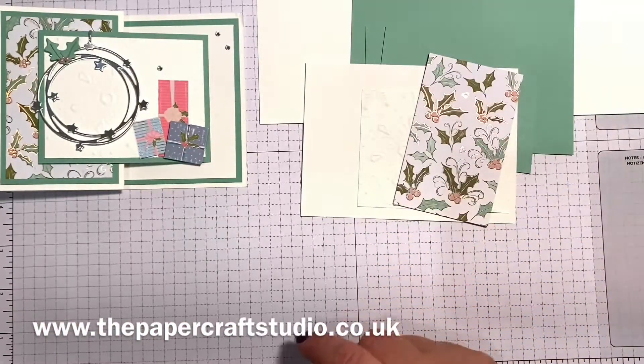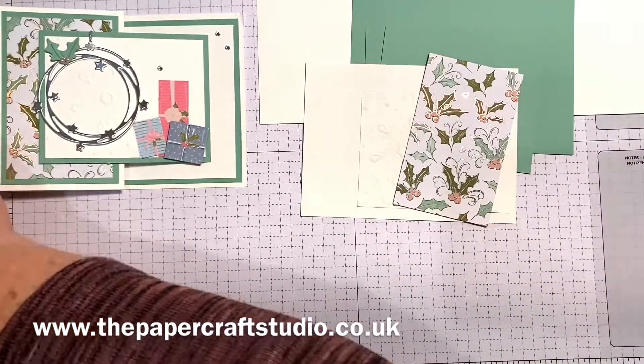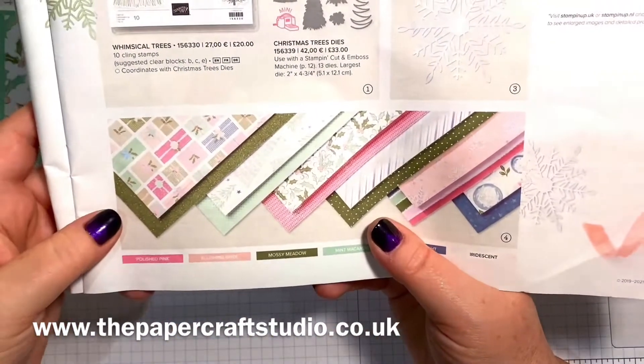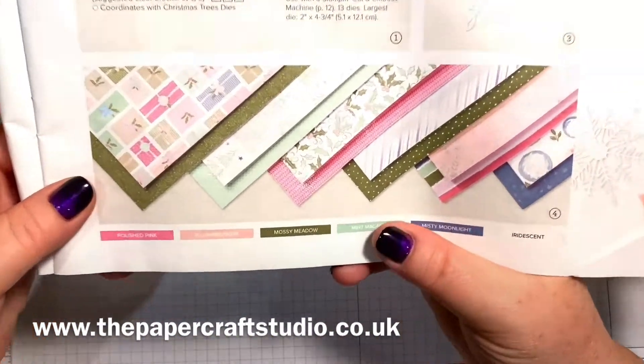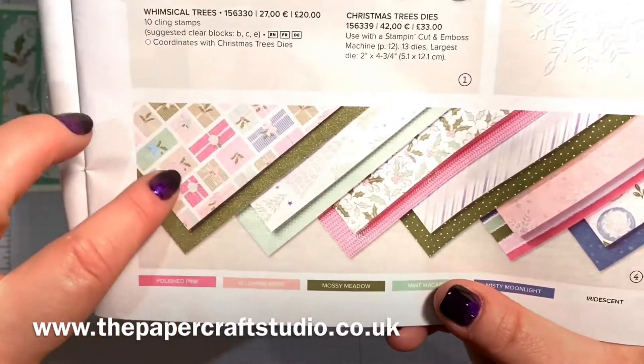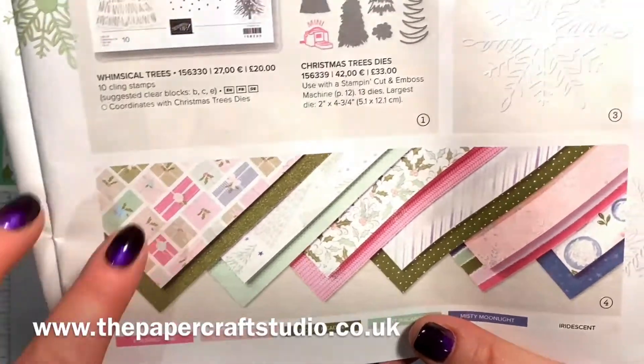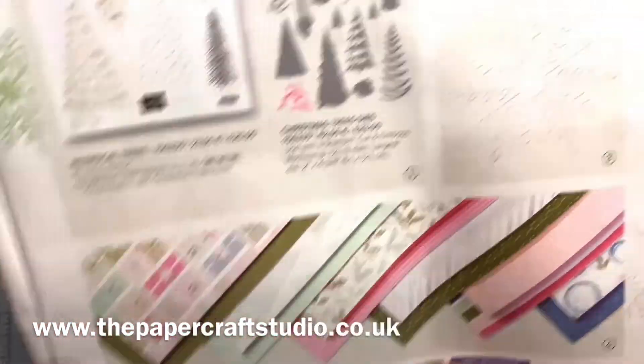Then you need some pieces from — let me show you here — this is the Whimsy and Wonder designer series paper. So it's this one here; we're cutting out some of these presents, fussy cutting. So you need some of this designer series paper.